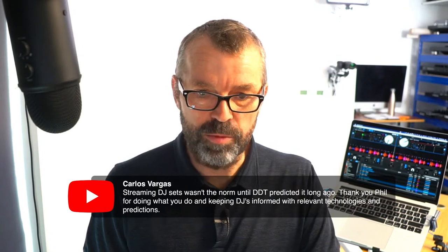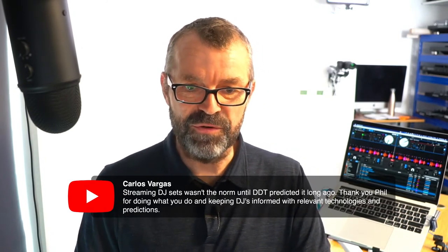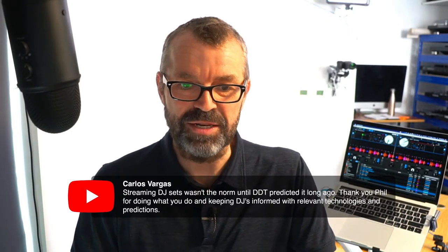Our Dance Music Formula course takes you from beginner to finishing your first tune that you can play in your DJ sets. Matt asked about advanced production content and yes, we do want to make some advanced stuff - watch this space. Carlos says: streaming DJ sets wasn't the norm until Digital DJ Tips predicted it long ago - thank you Phil for keeping DJs informed with relevant technologies. It doesn't feel like work - myself, Steve, Ben, Scott, Joey, Mark, Faye, Hwami, Lauren, the whole team - we love doing this stuff. We live and breathe it. It's better than work.